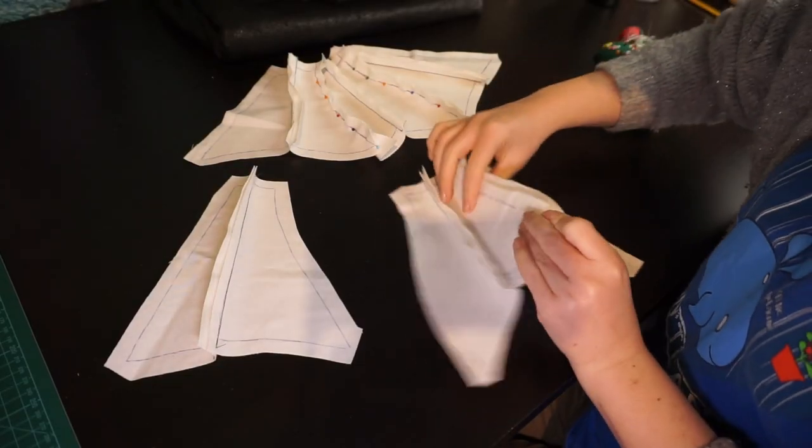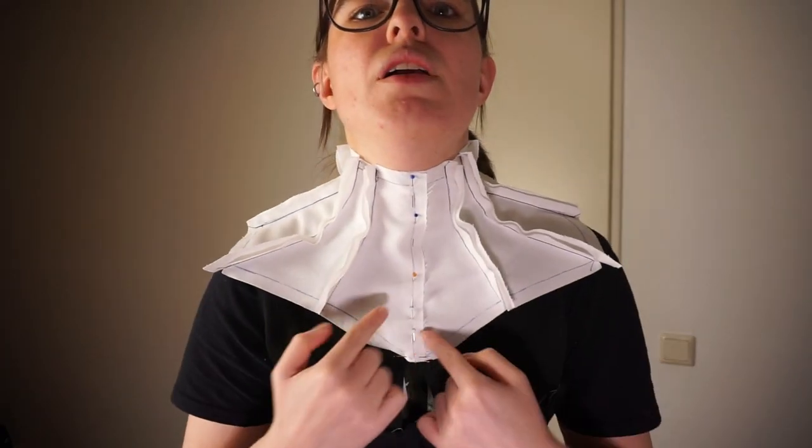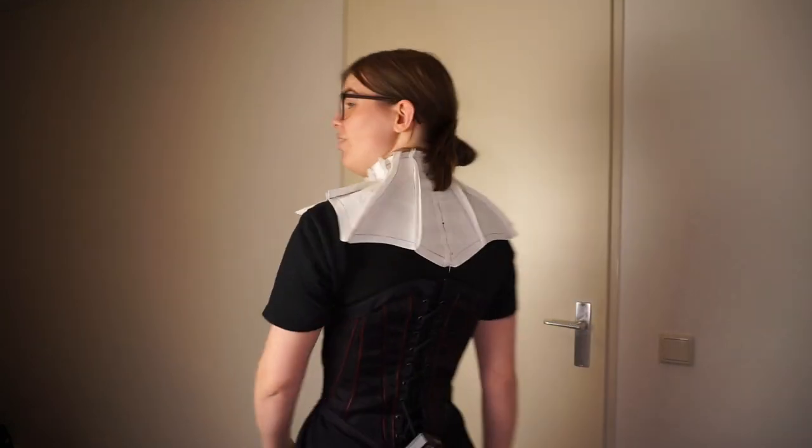Sewing the mock-up is as easy as sewing all the panels together and pinning the front and the back closed. And this is what the mock-up of the neck corset looks like. I'm wearing it over the actual corset I'll be wearing it with so we can check whether the length and everything is right. I just pinned the front closed by aligning the two lines and putting pins through it without trying to stab myself in the neck. And honestly, I really, really like it - both the front and the back.